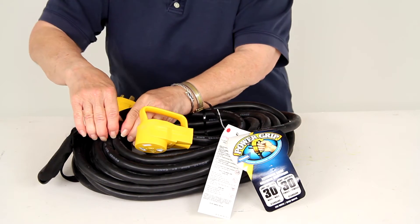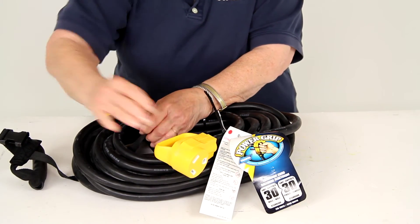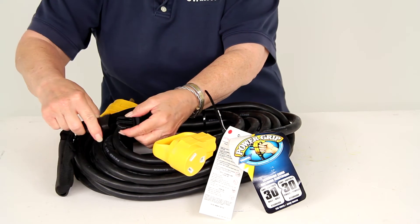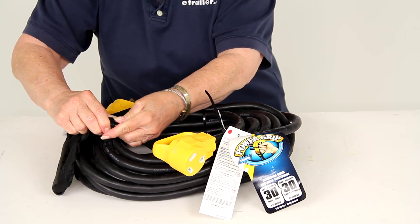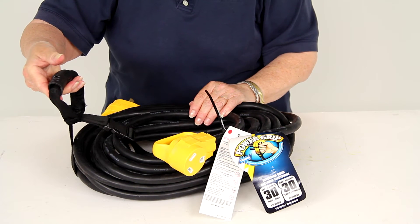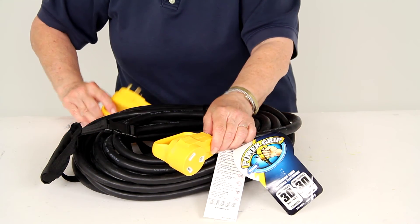Then to carry it, you do have this very handy carrying strap. Once you've coiled the cord up, just simply snap the buckle closed and then here's your strap for carrying, either to take it into storage or to move it to another place, so it's very easy to transport.